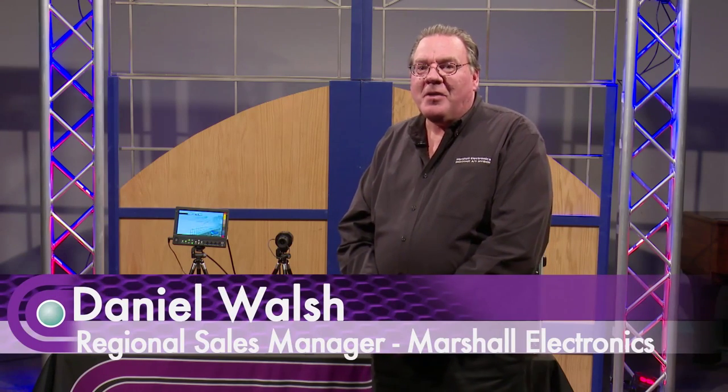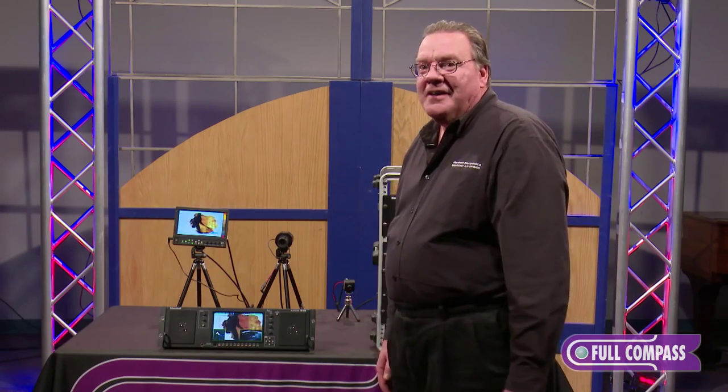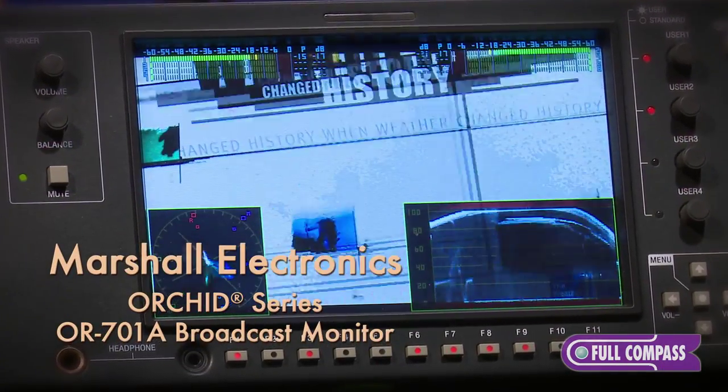Dan Walsh with Marshall Electronics here at Full Compass to talk about Marshall Electronics top-of-the-line Orchid monitor, the Orchid 701A.